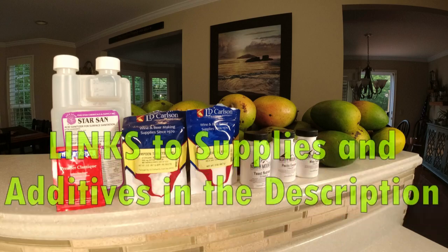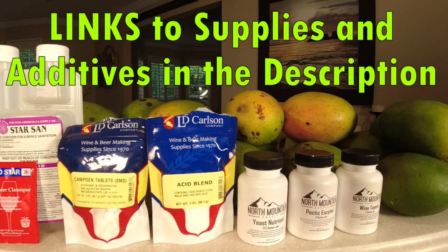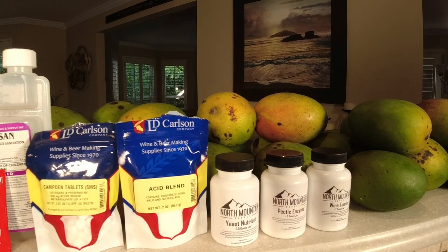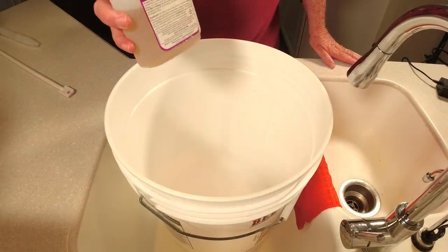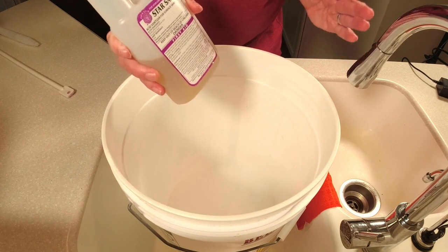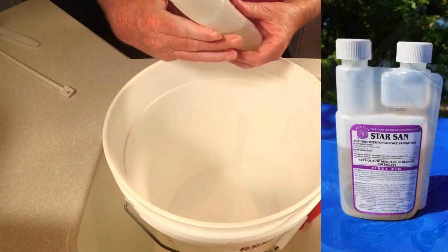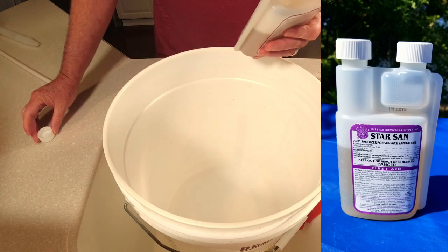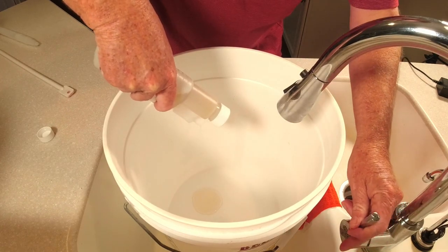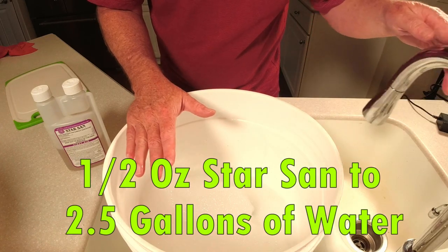I've got my ingredients out to get this mango wine started. I'll show you how to use each one individually as we go through the video. The first thing we want to do is get our sanitizer mixed up — sanitation is critical in winemaking. I'm using Star San: a half-ounce measured out, added to the bucket with about two and a half gallons of warm water.